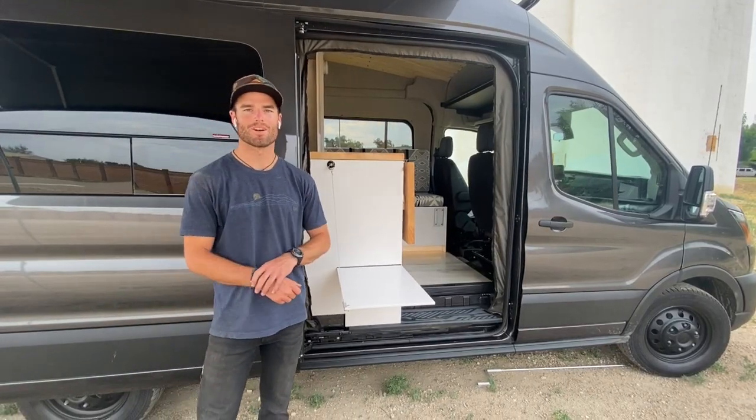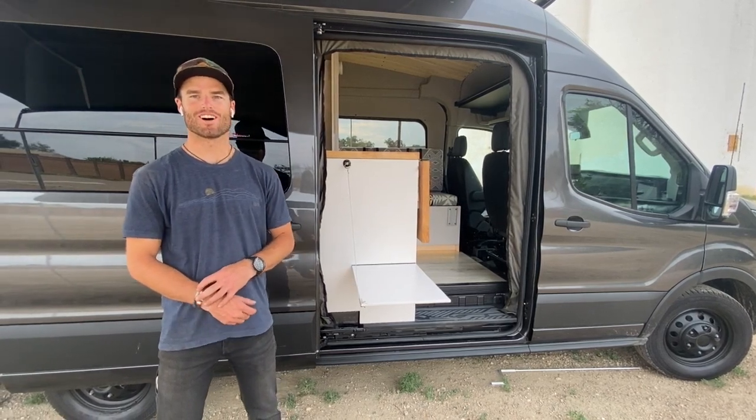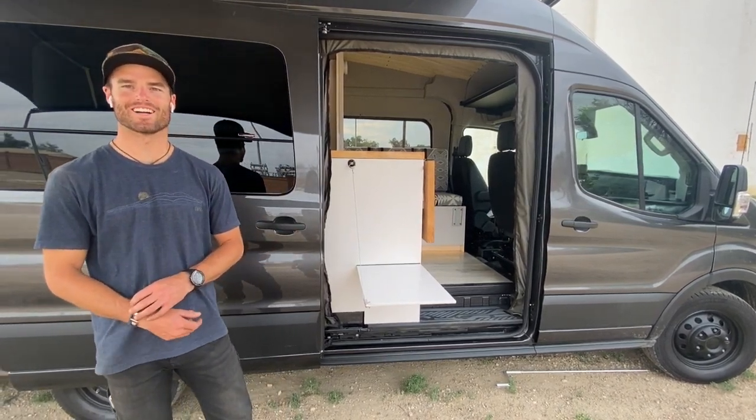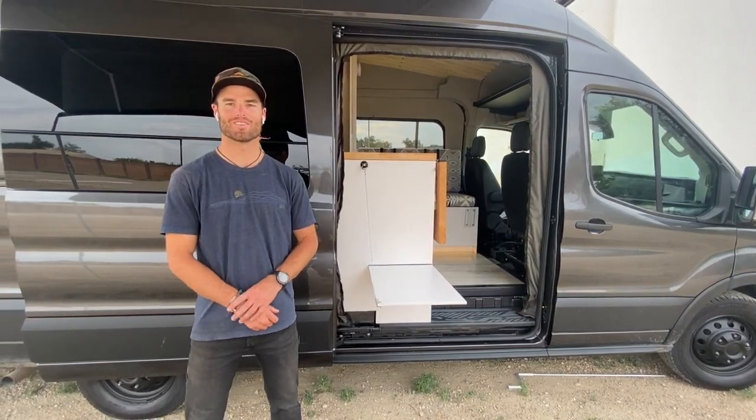Thanks for checking out our new build. Be sure to keep your eye out — this thing's going to be touring around the U.S., so be sure to honk or wave as you see these guys out there using it and having fun. Please check us out on Instagram and YouTube, and we look forward to hearing from you.